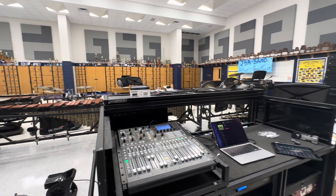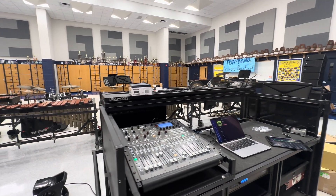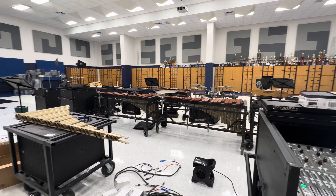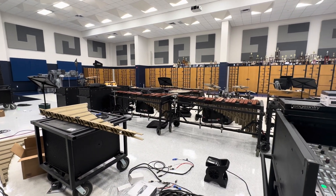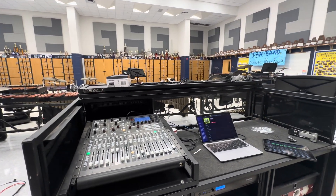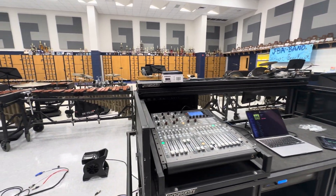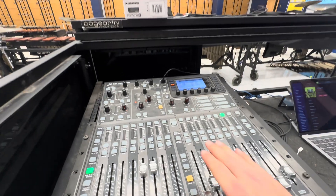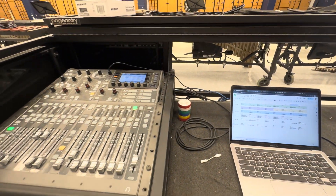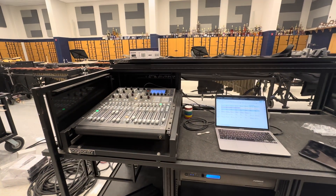This was pretty much a full two-day setup. I got in Tuesday of this week and we worked like a 12-hour day yesterday getting this thing set up. Then we did a lot of staff training today, as well as finishing up all the loose ends. There's a little bit more work I need to do in the mixing console, but other than that it's pretty much finished up.